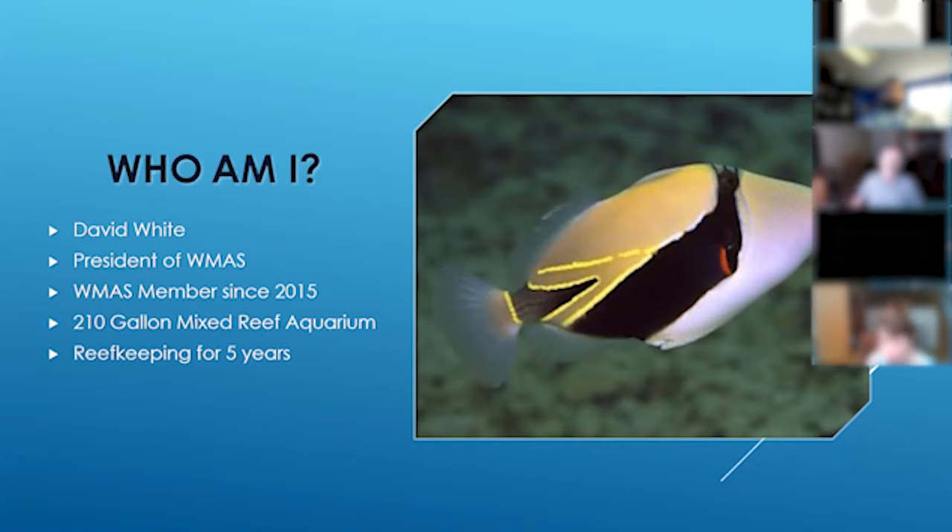I was so enamored with that fish that when we came back, I thought wouldn't it be cool to have an aquarium with that fish. But during my research, I learned it's actually a fairly aggressive fish, and if I had a tank with that fish there's a lot of other things I wouldn't be able to do. I still currently don't have that fish in my tank, but it was the inspiration that got me into reef keeping, and it's been a pretty exciting journey since then.